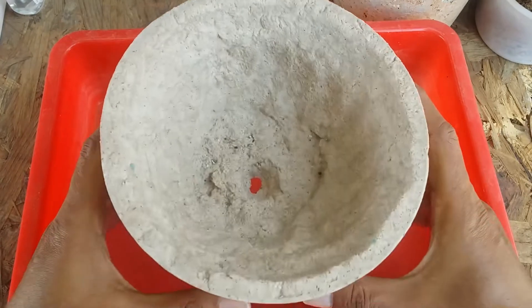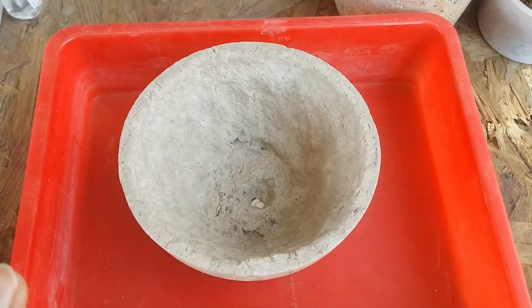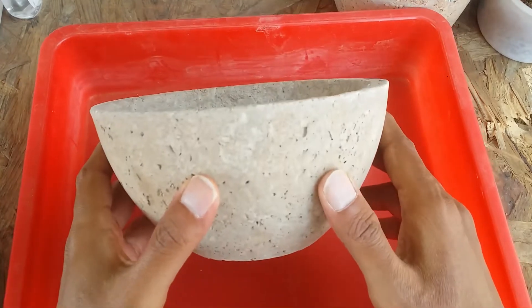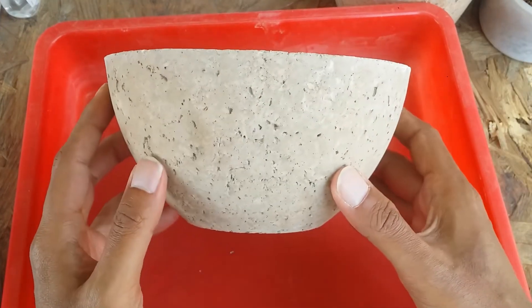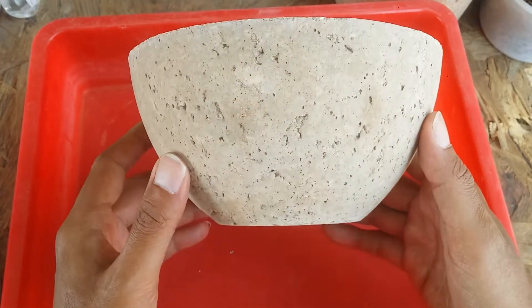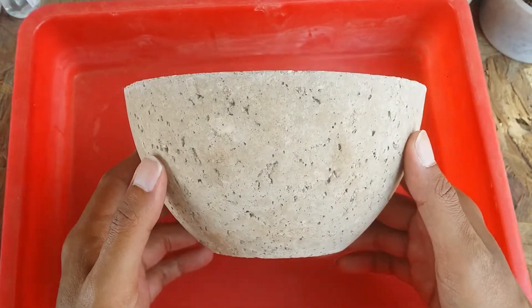This is another paper crete pot I made, designed to keep arrangements in. I was very curious because we water our plants every now and then, but to my surprise it turned out really well. You can see it looks almost like it's made out of concrete — if you don't tell anyone it's made out of paper crete, nobody's going to believe you.